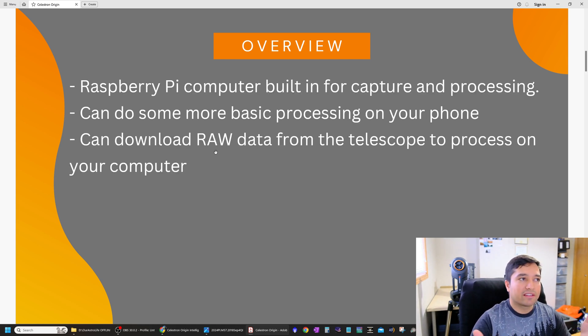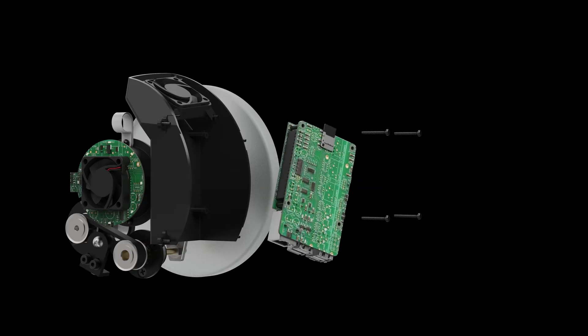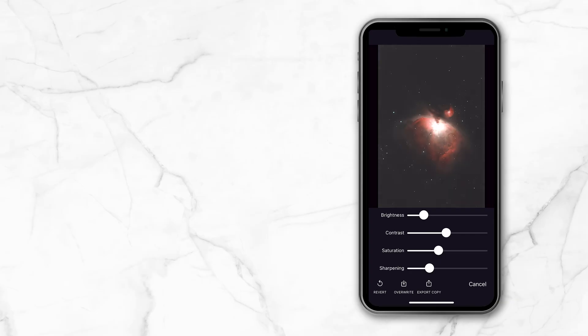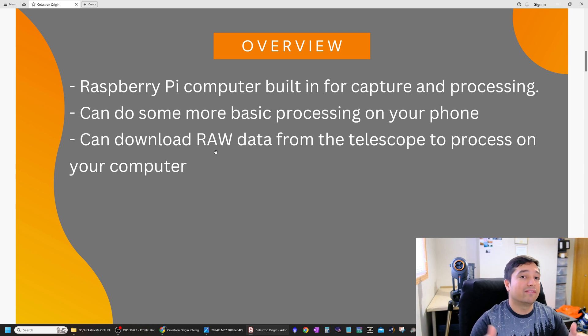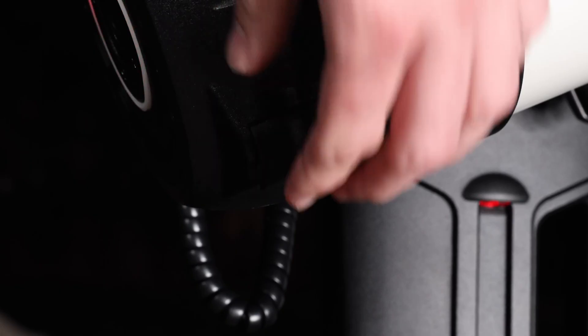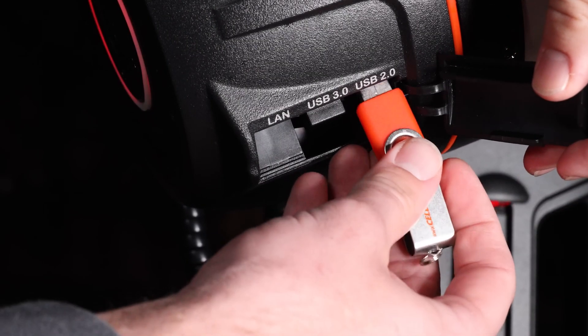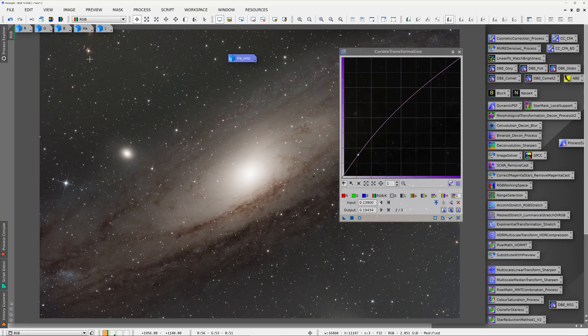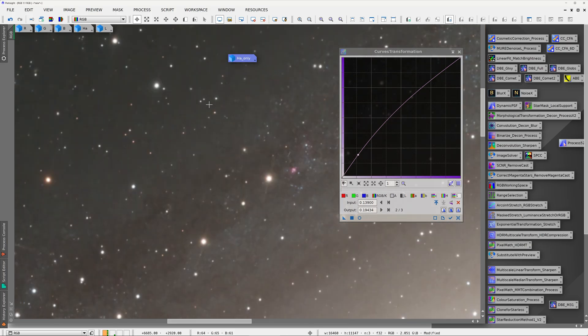It also has a built-in Raspberry Pi computer for capturing and processing images. More basic processing can be done on your phone, and for advanced astrophotographers you can download the raw data from the telescope onto your computer to process in whatever software you prefer.